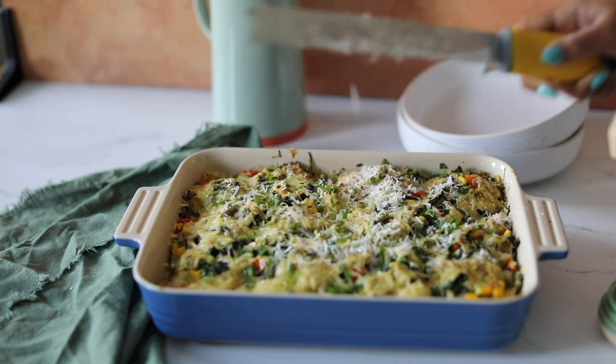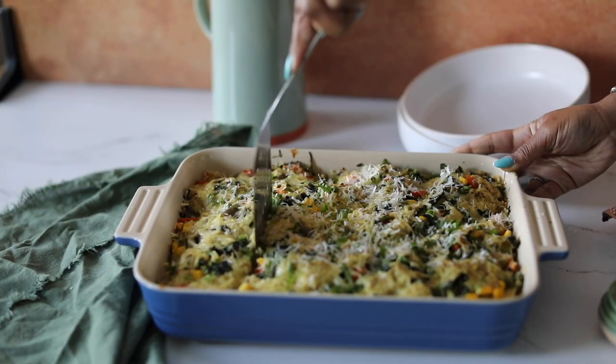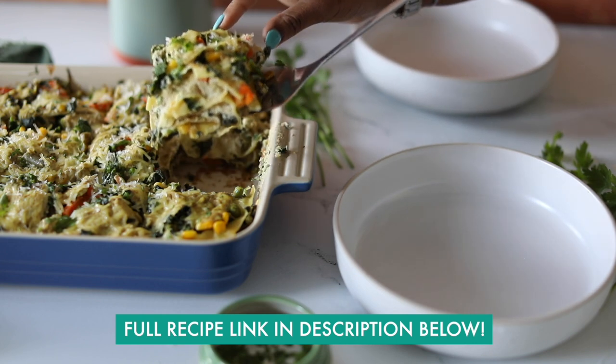After you've cooked it for about 45 minutes to one hour in the oven, you can top it with a little bit of fresh parsley, some freshly grated vegan parmesan cheese, and then you're ready to slice it up and enjoy.